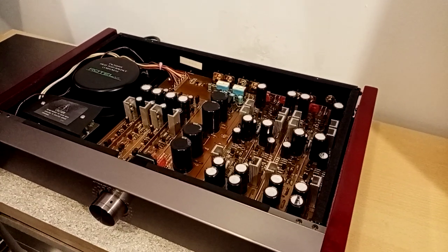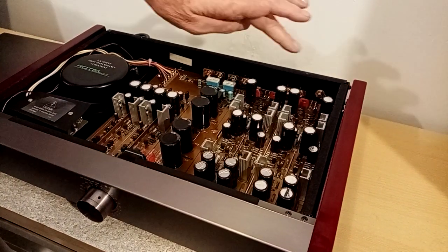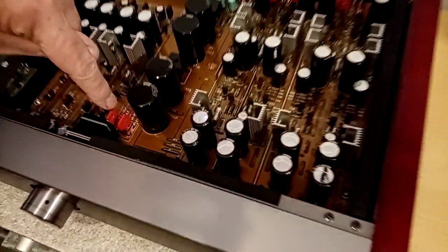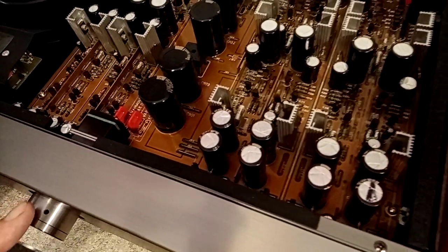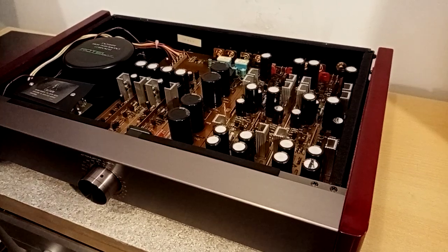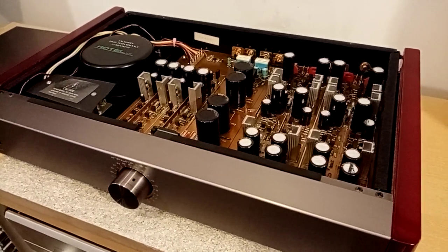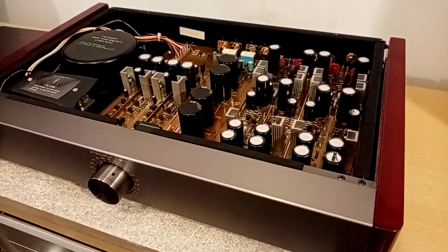There's a number of jumpers associated with this. One changes from moving coil to moving magnet. And if you look just here, those two little things there — you can either choose to use it with the volume pot or just a fixed output. It's quite a nice phono stage is all I can say.